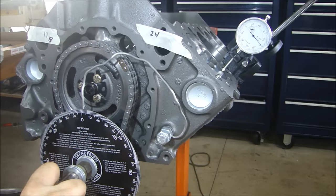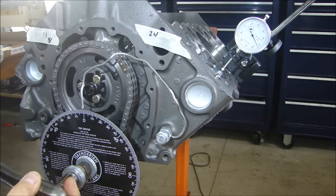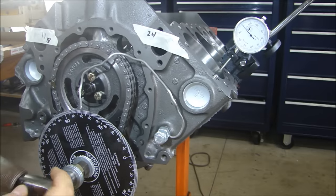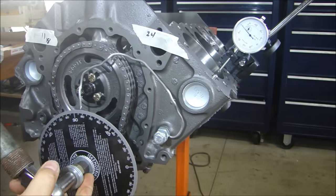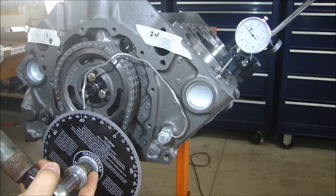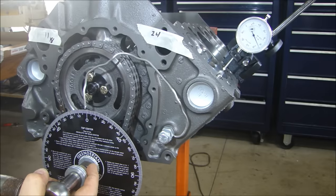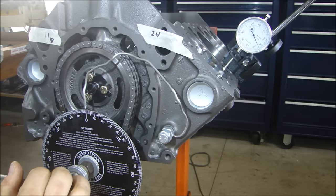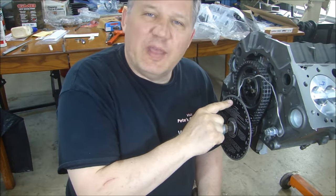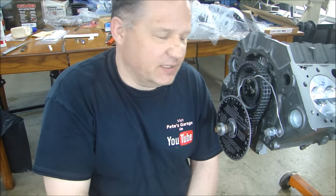Why is it important to find absolute top dead center with that pointer by going back and forth like that — not getting the top dead center, but checking with the piston below top dead center? Because if you imagine the piston as it comes up in the cylinder, it's rotating. You've got the crankshaft. As the piston comes to the top of the bore, it's going to stop as the crankshaft transfers. It's going to transition from going up, it's going to roll over and go down. The piston is going to stop — and it could be up to six degrees rotation of the crankshaft before it stops to go down. That's why we check top dead center on the way up, we go past it, then we go back the other way. That's how we know we've got this pointer at absolute dead center.